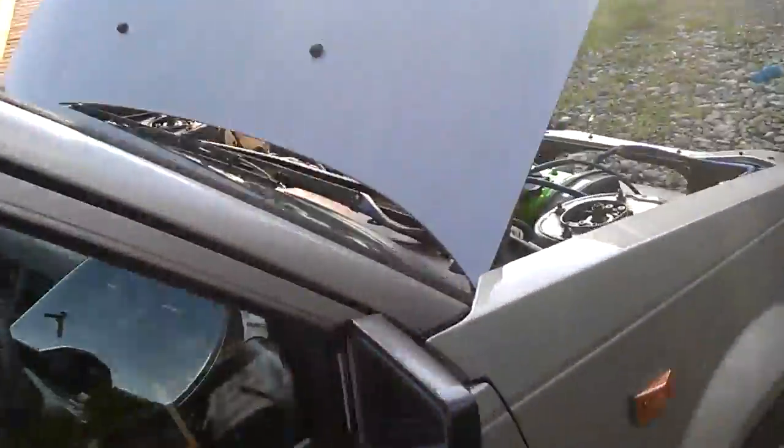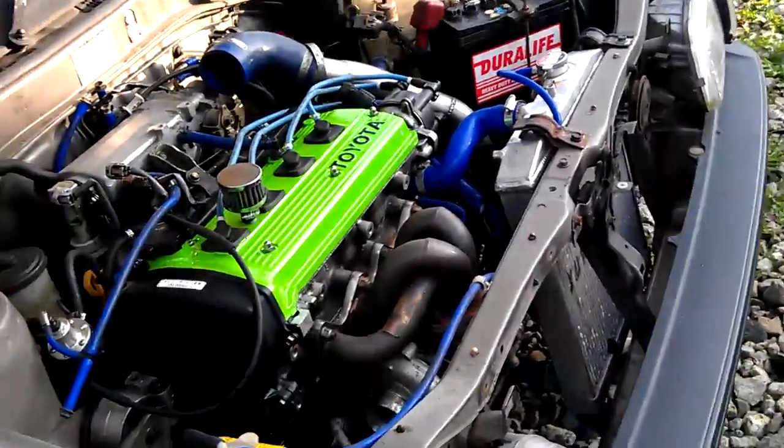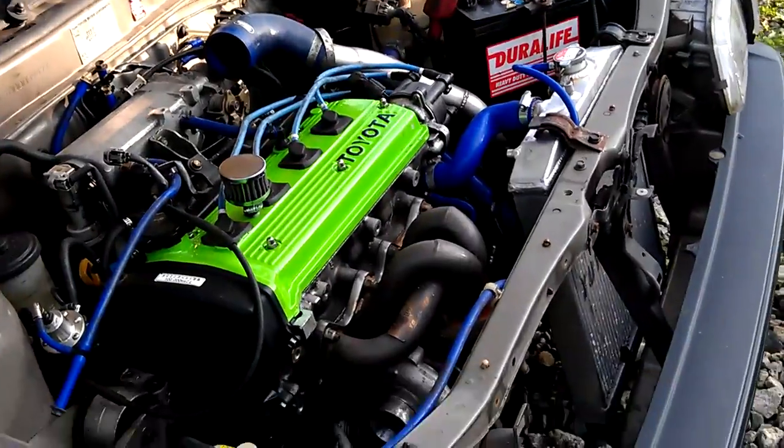The car starts and runs. I just need to do the clocks and the intercooler. My exhaust has been done as well, so I can't wait. I'll let you know how I get on.